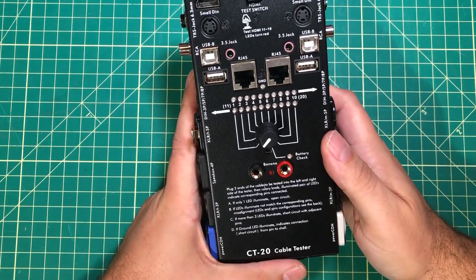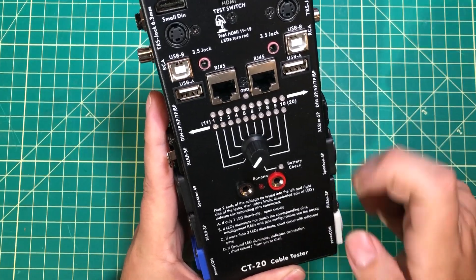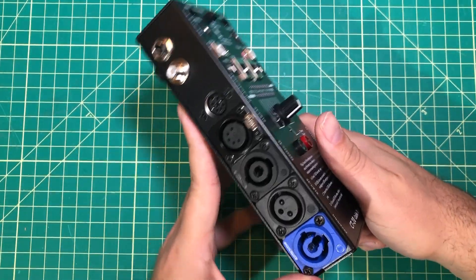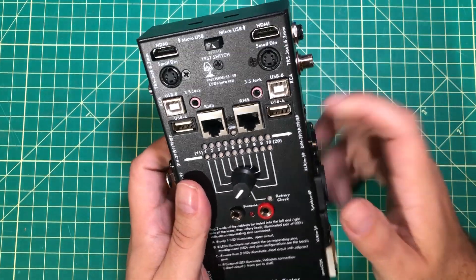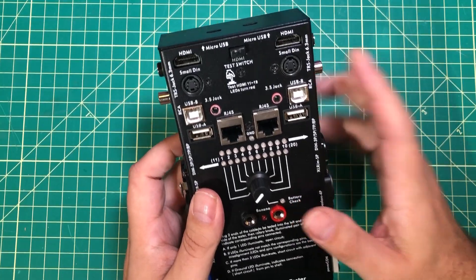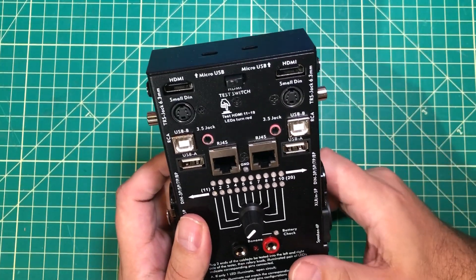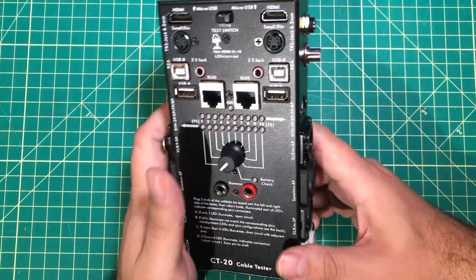Hello everybody, I hope you're having a fantastic day. About a year ago I reviewed this CT20 cable tester and I called it bonkers because it can test nearly anything. And you all have agreed with me — you love this thing. I see you guys buying it on Amazon. It tests USB A to B and HDMI and all these various things, and I think that is so freaking cool.